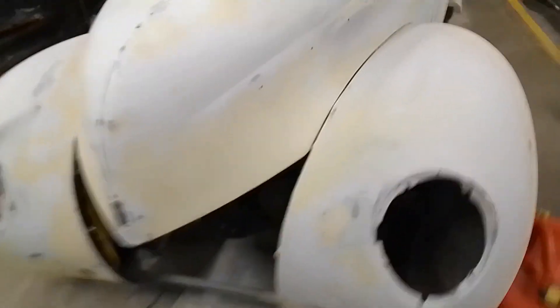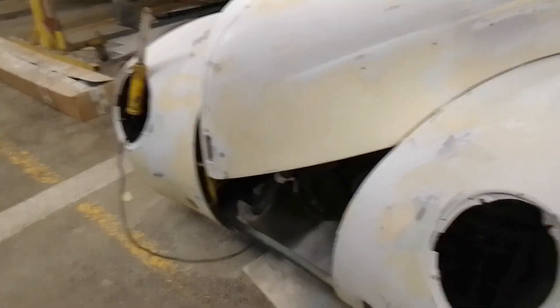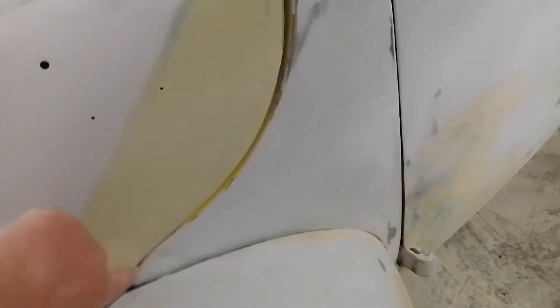So I've been doing body work — obviously we still got Bondo dust there. Trying to get all these lines looking as best I can. This hood did not fit very well at all. In my last videos I was kind of filling in here, which I got filled in okay. The gaps are pretty good, not perfect, but pretty close.